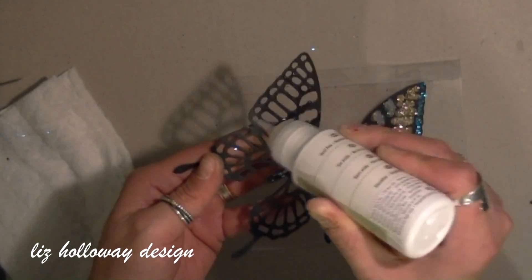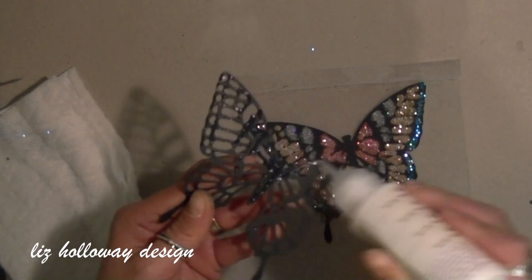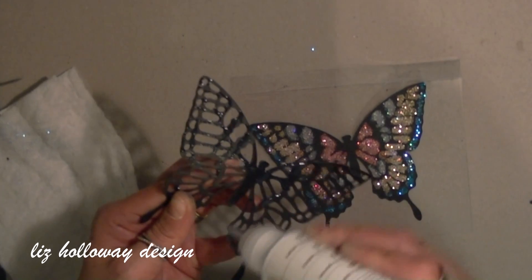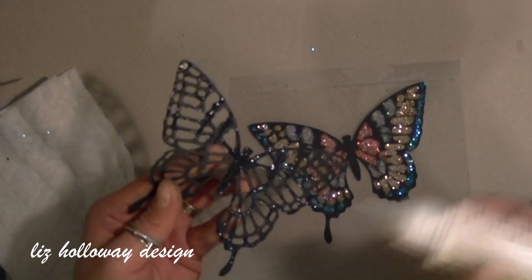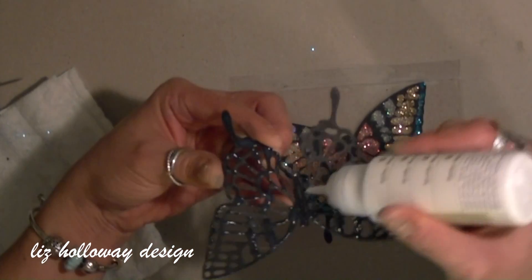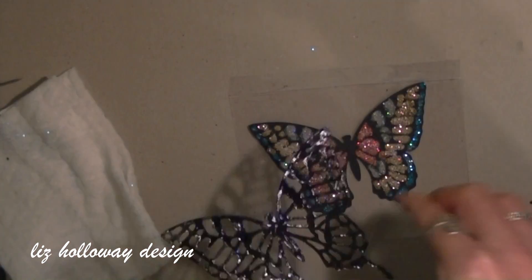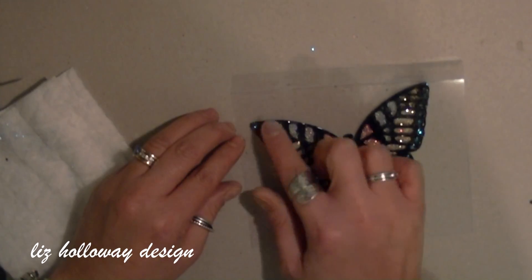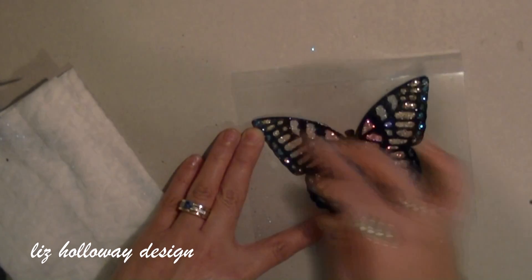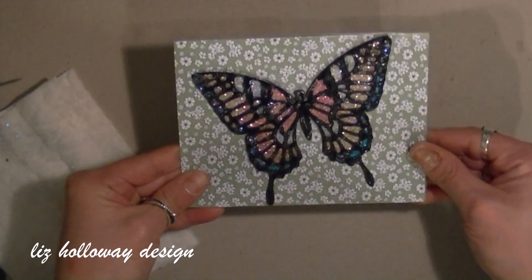I'm going to speed up the video process. Now here I am adding crystal effect to the first butterfly cut piece that I had, adding crystal effect to the back of the butterfly, and then piecing it right on top of the butterfly. One thing I forgot to mention was that at the earlier clipping, I had already added crystal effect onto the top of the butterfly and let it dry overnight — that's why you see the shine on the top.